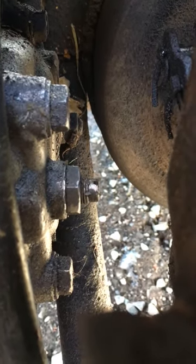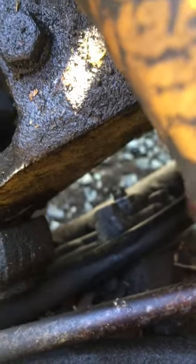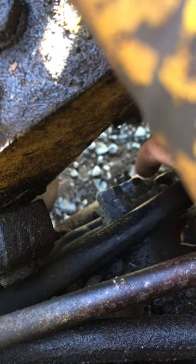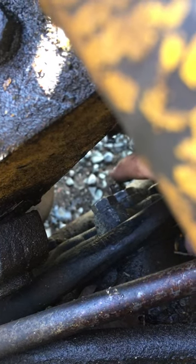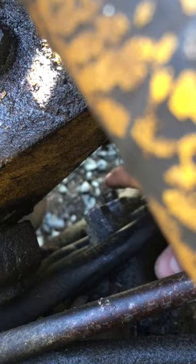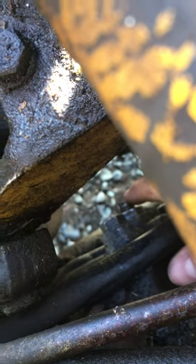So you loosen the nut counterclockwise and back it off a little bit — you could back it off all the way if you'd like. Then there's a little spindle below it — it's kind of blurry but you can see it. Use a flathead screwdriver and tighten that spindle clockwise just an eighth to a quarter turn — very little. Then tighten that nut back up to hold the spindle in place.